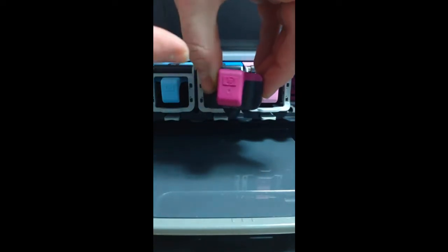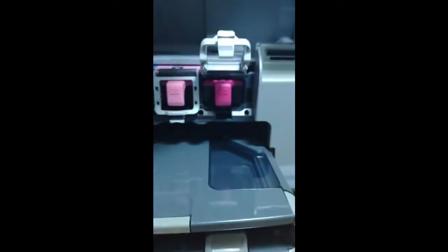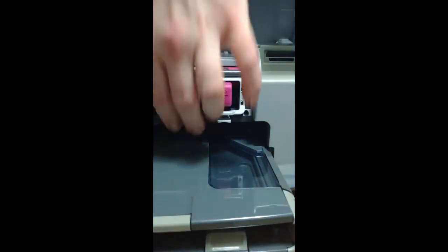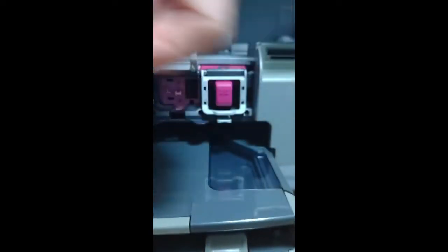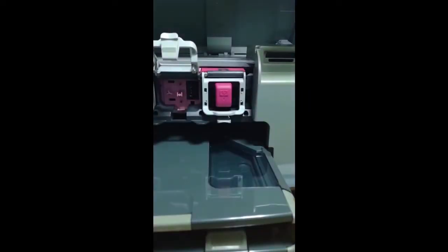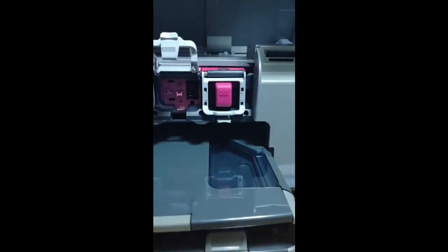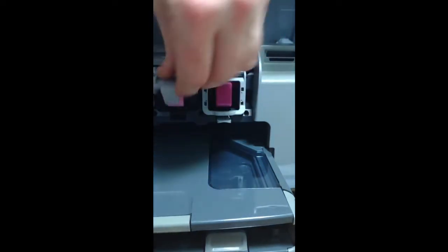Once you've got that all cleaned off, stick it in exactly how you would think — with the HP facing the right direction. If you're looking at it you can read the HP; it's not upside down or anything. Slide it in with the HP side out and clip it back in. Do the same thing with every one of these. Here's the pink color — just rubbing it a little bit with the cloth. Let's not get magenta in the pink. Rub that off and put it in again with the HP facing out, straight up and down.